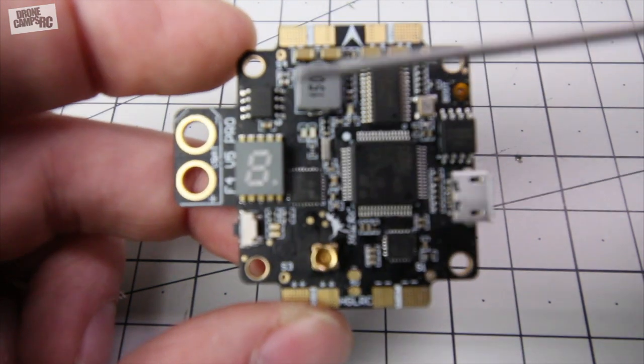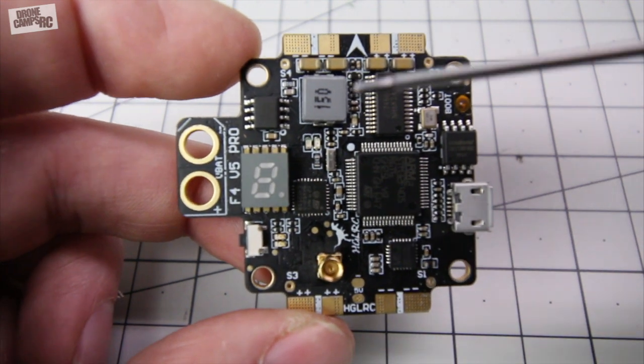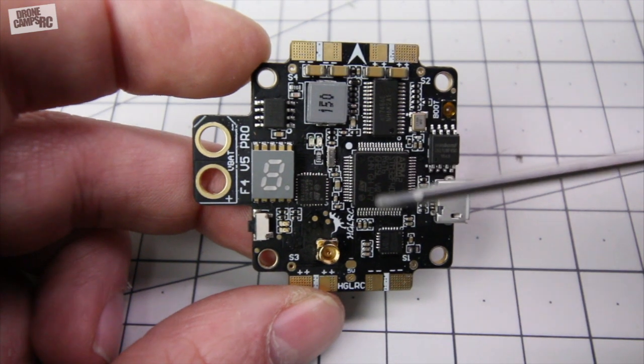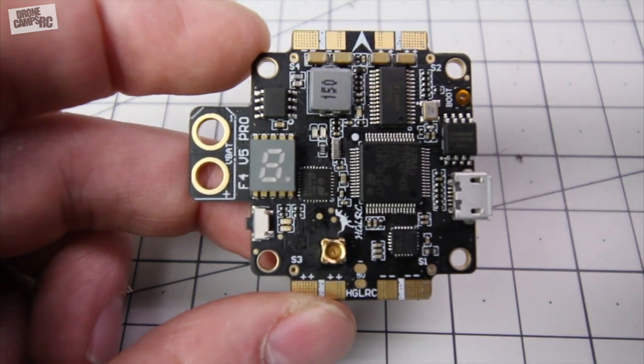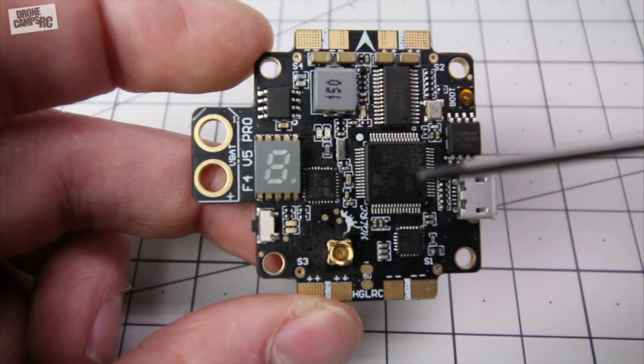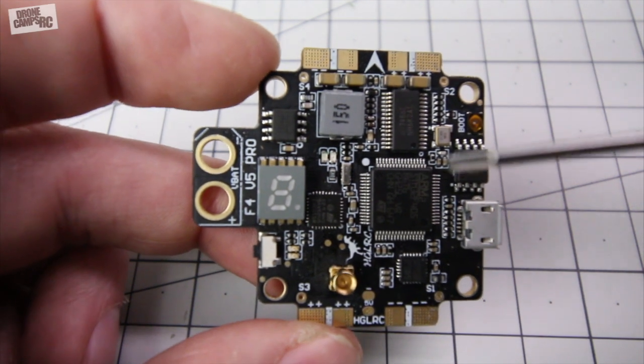You also have a spot down here for your antenna. It includes a cable in the box that you can run off. It has an RP-SMA connector on there, so you'll need a female adapter to go with that if you're looking to order something, or a converter or a specific antenna to fit this board. Now you do have that F4 chip right here and you also have OSD on here built into this, which is super nice. You can go and tune that.